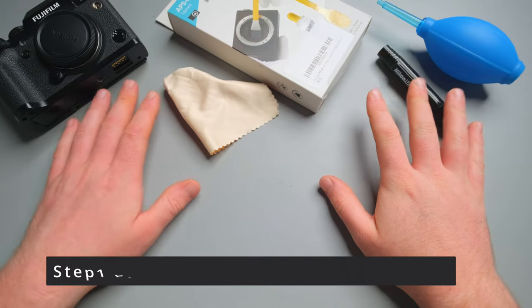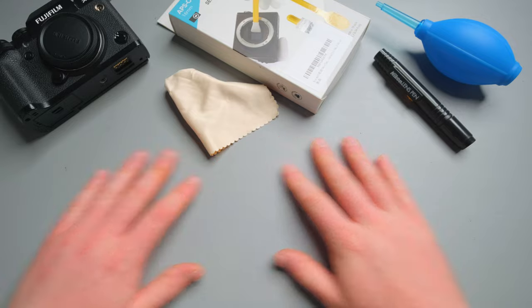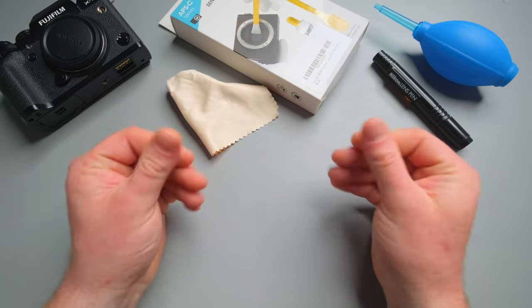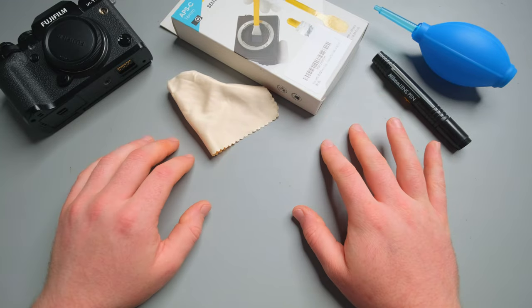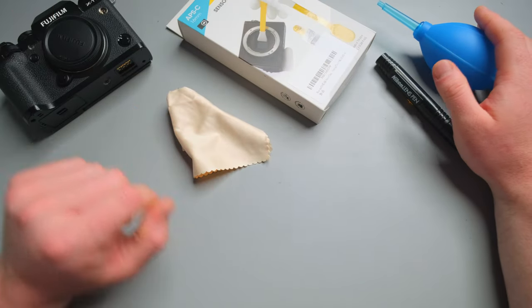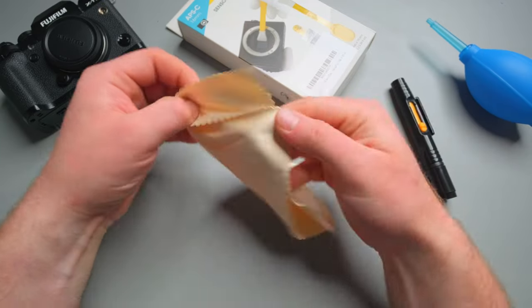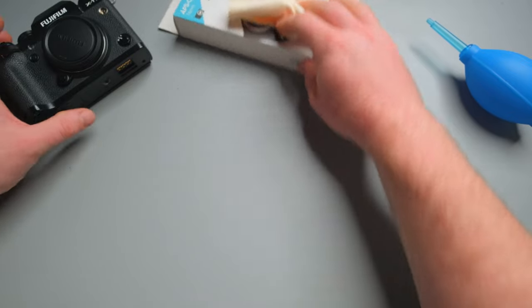Now we have all our equipment ready to go. A little tip: make sure your work surface is nice and clean, and go wash your hands as they might be greasy. Try to work as clean as possible. We have our kit made specifically for APS-C format, which is our Fujifilm camera. We've got the blower, the pen, and a j-cloth — and I'm going to show you what you can do with the j-cloth as well.